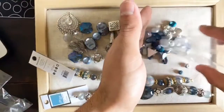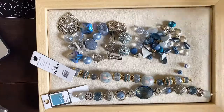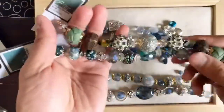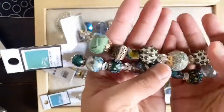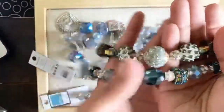I also received another mix that I'm going to show you quickly but I'll go through in a different video. This other one is called Eden, which is great because it does have that green, lush feel to it. I think that's such a beautiful component.